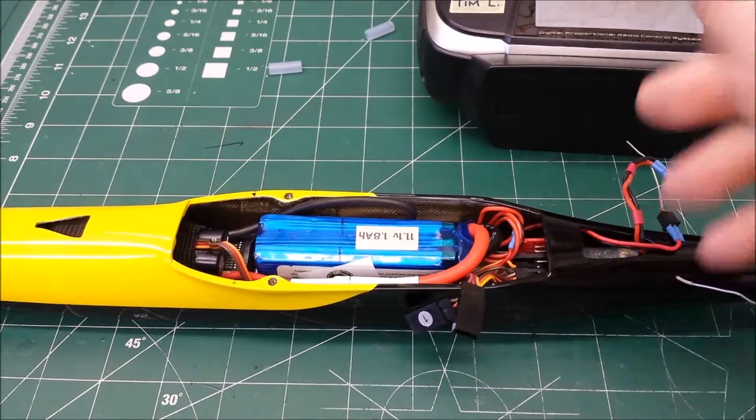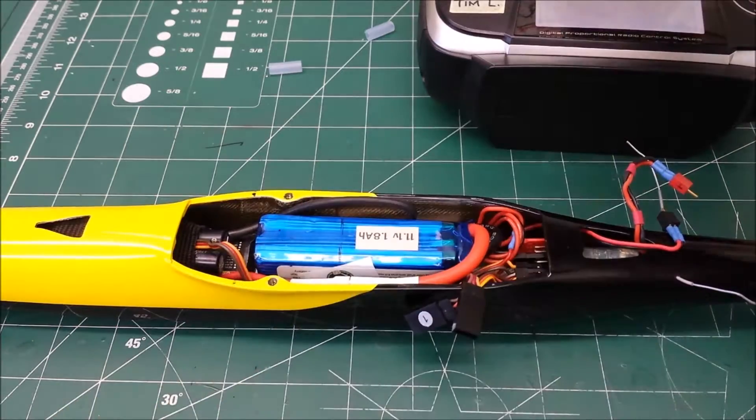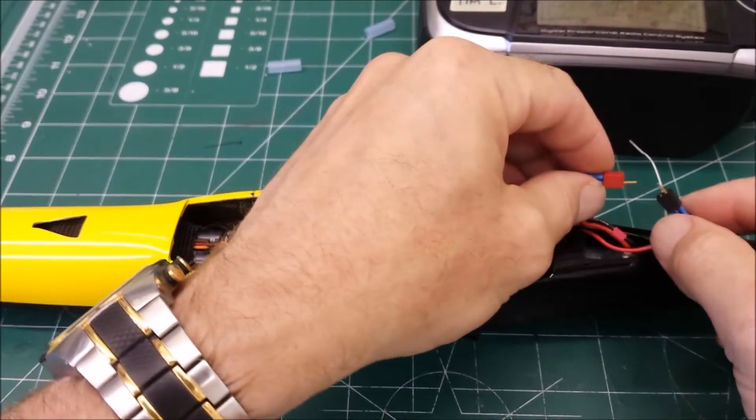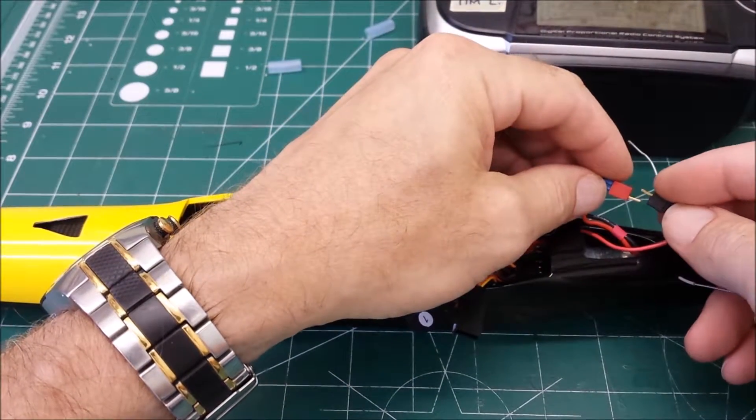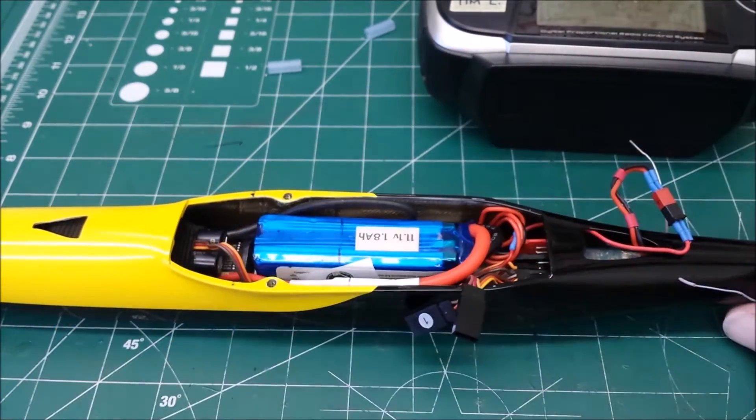Once the wing's on and everything, then I'm ready to fly the plane. I'll connect the battery to the receiver — to the extension off the receiver. You'll hear the ESC arm.